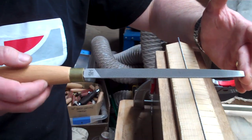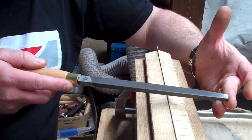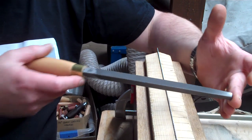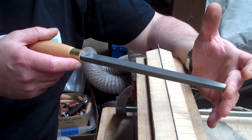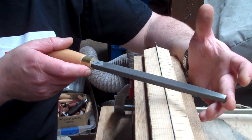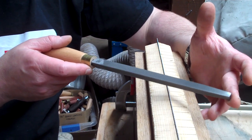The next one is fleam, which is a lovely word. That is the angle of the file relative to the saw blade in this direction. For a cross-cut saw, you would always have some degree of fleam — that's the definition of what a cross-cut saw is.